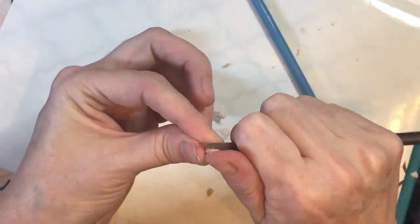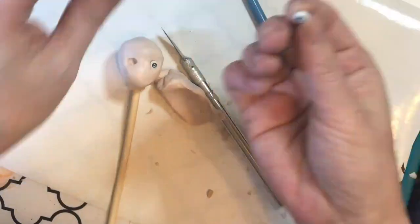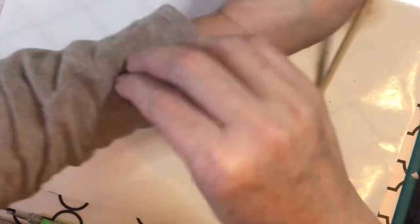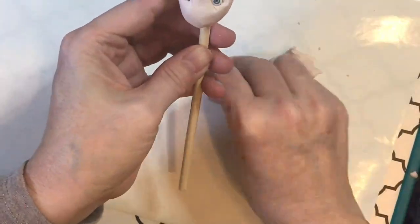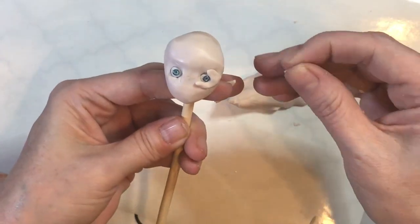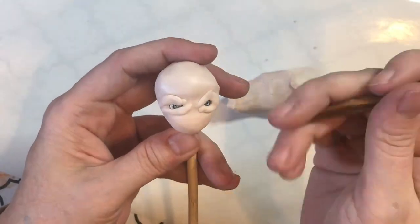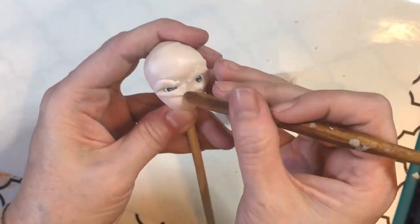These are the handmade eyes we make at the shop — my daughter usually makes them. They often have a little backing on them from the clay-making process, so I like to trim it off if it's a bit thick. I had a lot of foil in this doll and not much space to push the eyes back, so I trimmed the backing and placed the eyes in, getting them as even as possible.